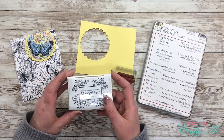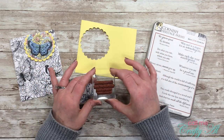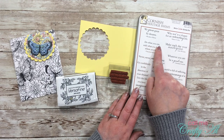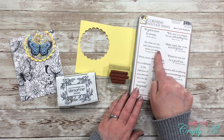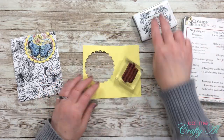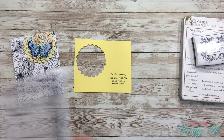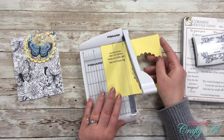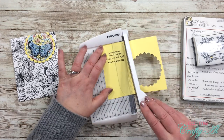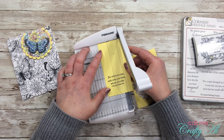For my sentiment I chose Versafine Onyx Black ink. I grabbed that scrap of yellow cardstock from the scallop circle and from my stamp set chose the sentiment that says 'Do what you can with what you have wherever you are' — a quote by Theodore Roosevelt. Once inked up, I stamped it toward the bottom edge of the open yellow area, then trimmed the piece down to two inches wide using my Fiskars guillotine trimmer, tweaking a little at a time until it was nicely centered.